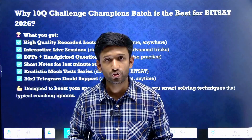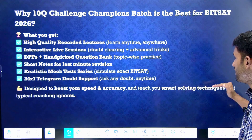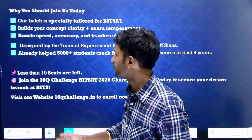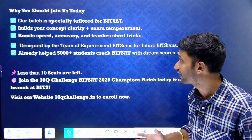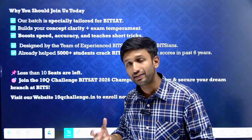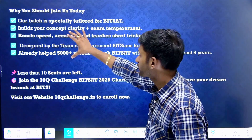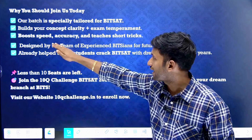Students have been showing support for the past six years. This program is designed to boost your speed and accuracy and also to teach you smart problem-solving tricks that the usual coaching ignores. Our batch is specifically and exclusively tailored for BITSAT, covering conceptual clarity plus exam temperament — essential aspects we truly focus on.